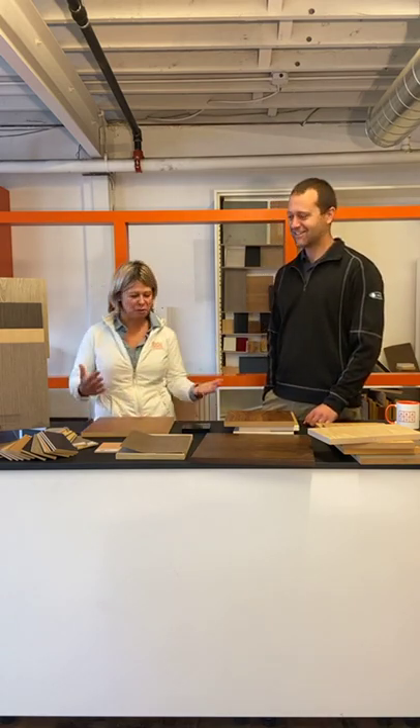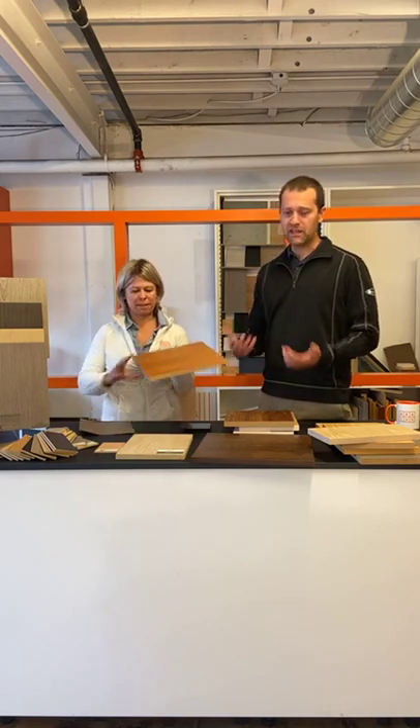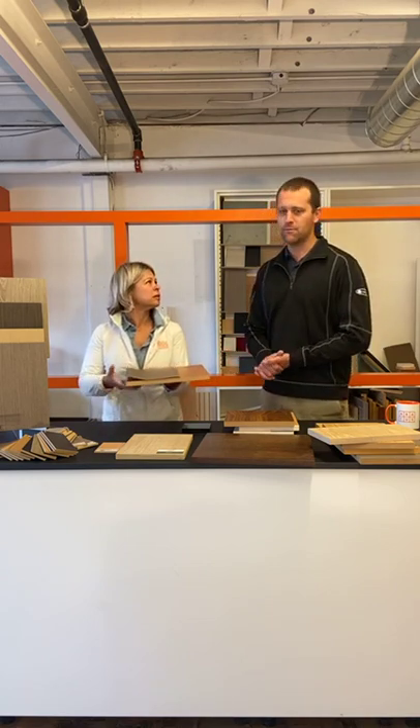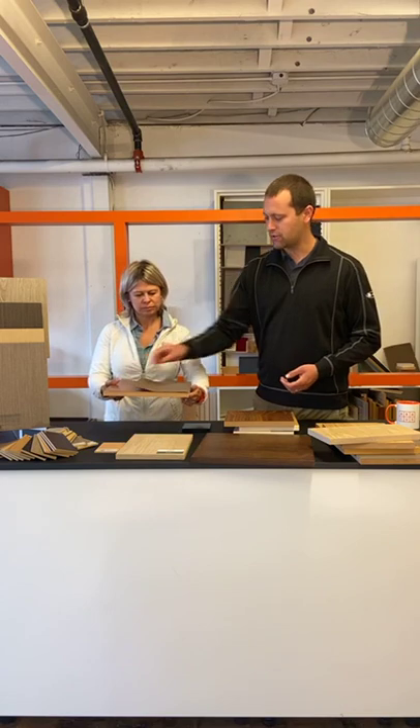I'm glad you are the expert here because I am not, and we're here to learn more today. So let's just start with the basics — let's start with how veneered woods are made. Veneered woods are peeled into veneers and then applied to a substrate: MDF, particle board, plywood, many different substrates. They are peeled into these very thin pieces of wood and then applied onto the substrate.